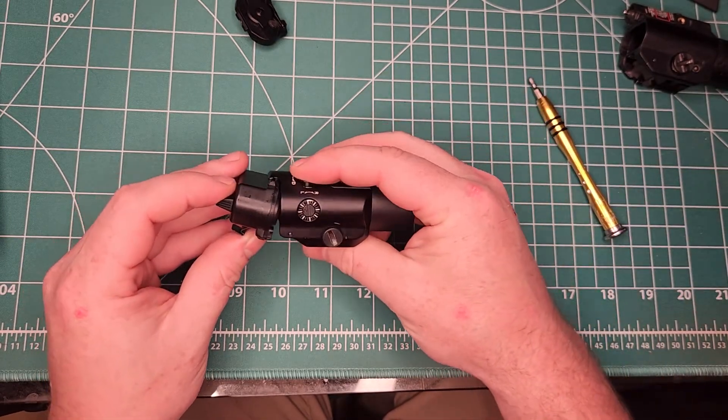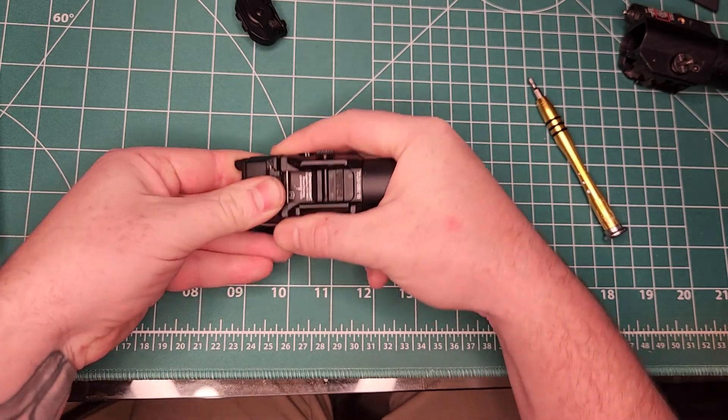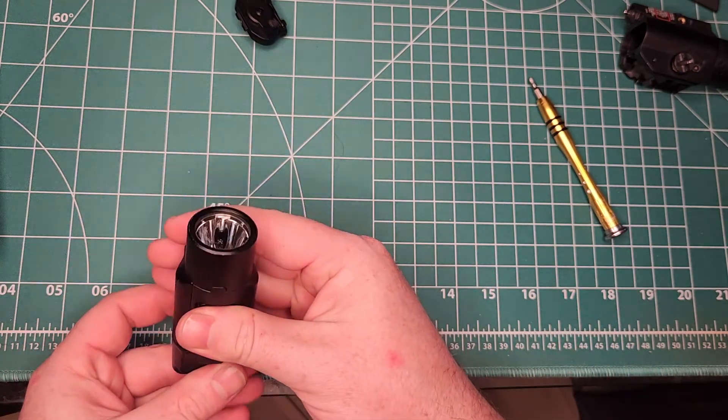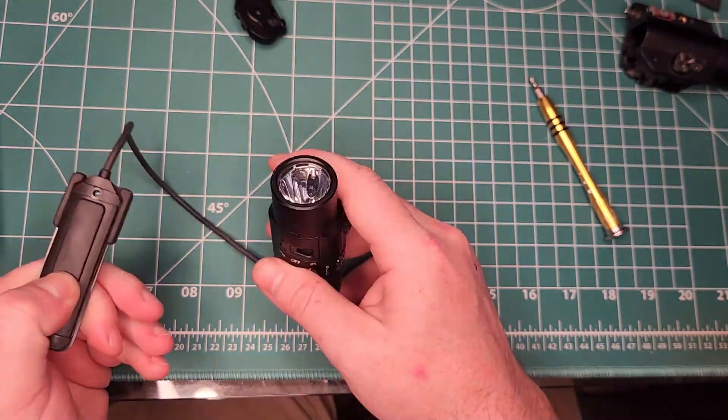Once you've ground that off, the top tab is going to fit up in there. Just give it a little bit of pressure, it pops in place, snaps down, and it's good to go — pressure switch, good to go.